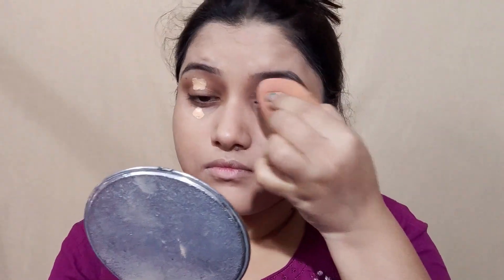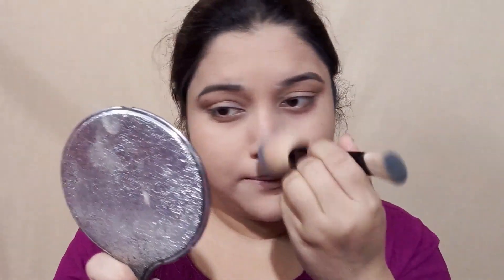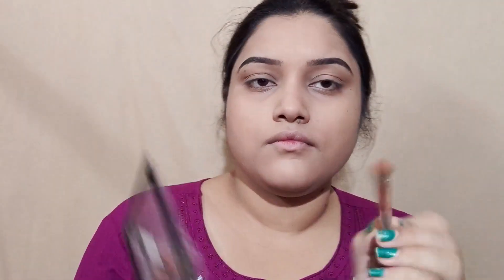You can see the coverage — you can use a concealer, you can use the BB cream, and you can use the beauty blender to apply the BB cream. The BB cream is so good.